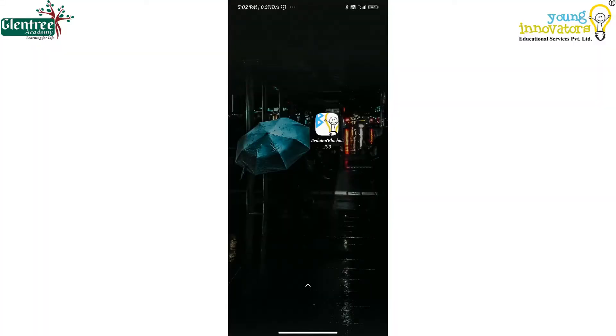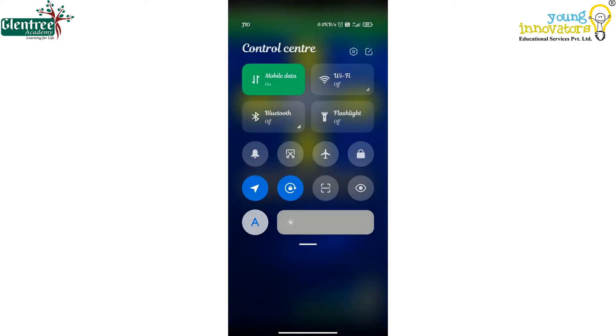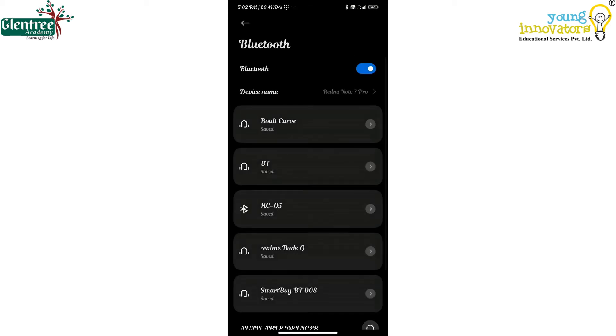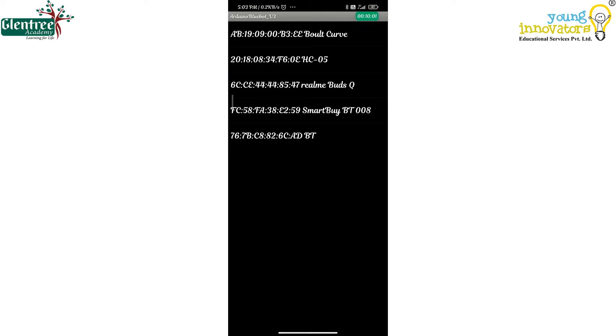For the working of the robot, we have to download an Arduino Bluetooth app from the Play Store. The link of the app used in this video is given in the description. We shall pair the Bluetooth device and connect to the robot. This is how you pair the HC05 module to the Bluetooth and connect to the robot.